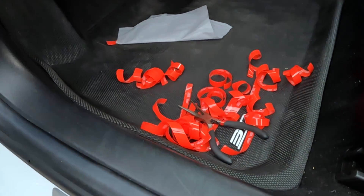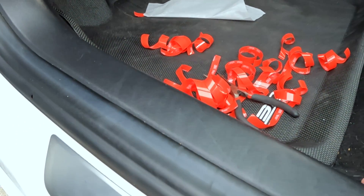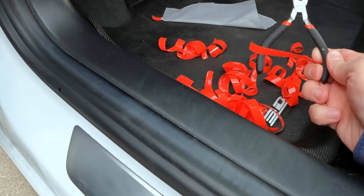Look at the carnage after doing all this — that's a lot of red 3M backing. So just make sure you have your cleanup supplies and you'll be good to go.